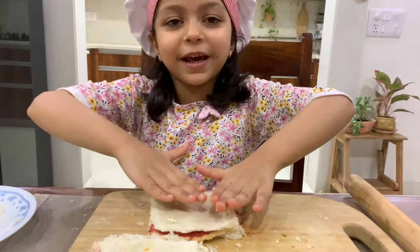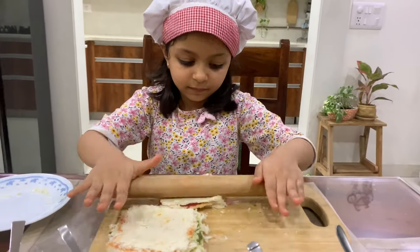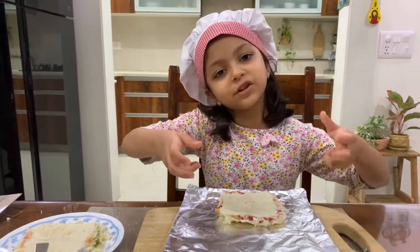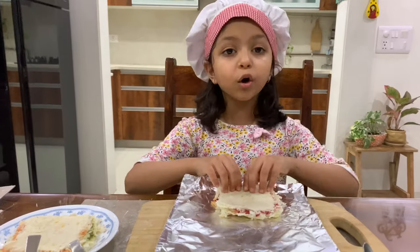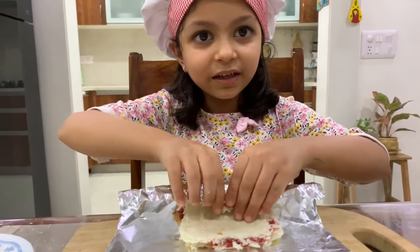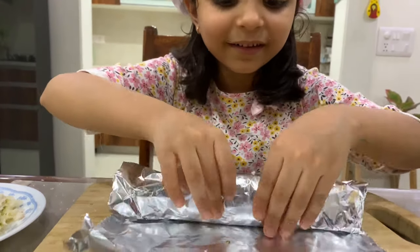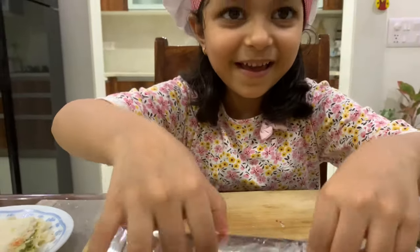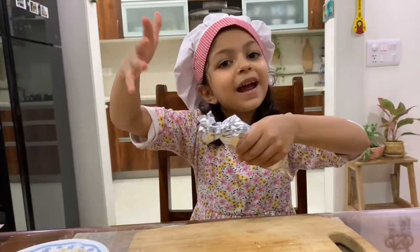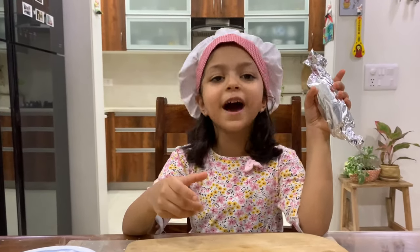And now press, press, press. Put the sandwich on the foil and roll it like a log, gently. Don't break it. And keep it in the fridge for half an hour.